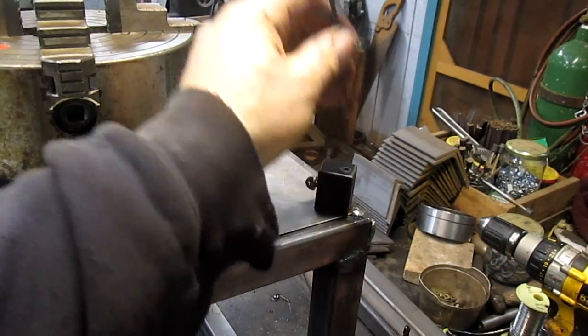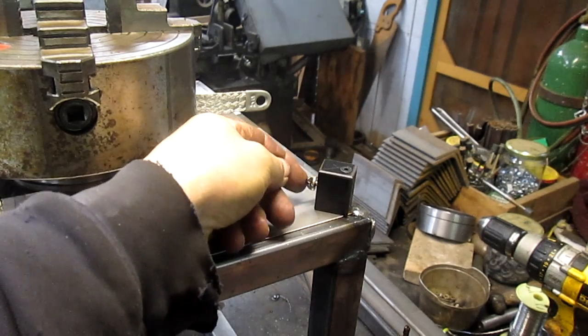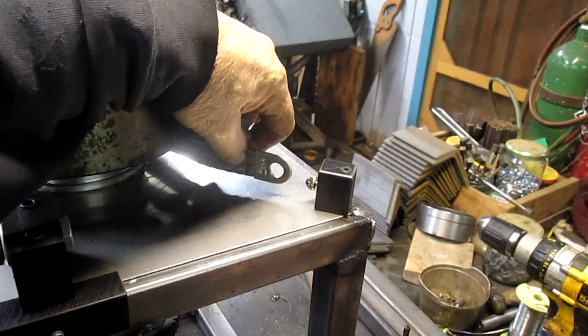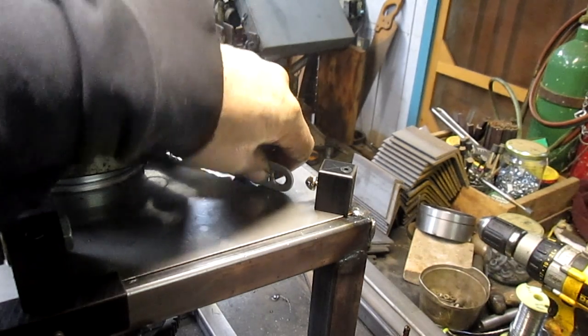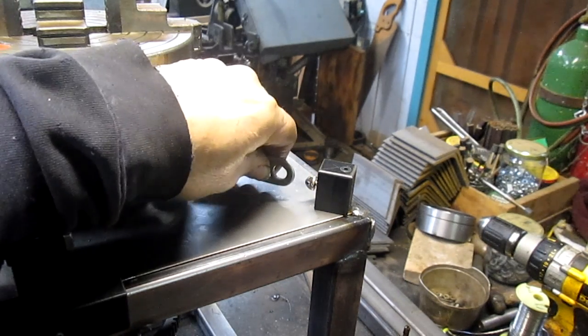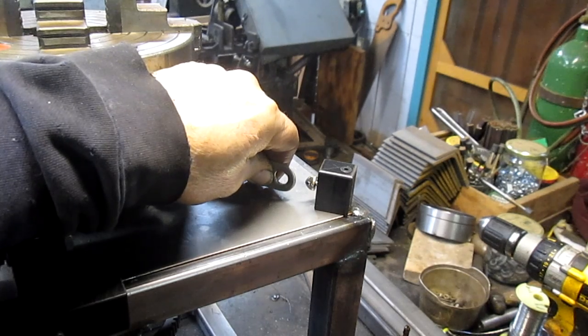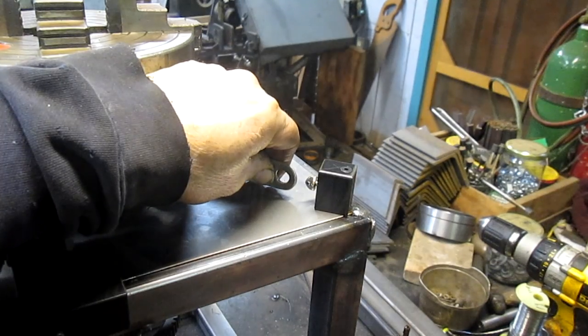We've got our block in and our spring connector, and we brought this around — it was almost too short. In fact it was too short; I had to cut this thing down and move things back a little bit. So we're really close, but I think I have some springs that will do it. We're going to go look at the spring box and see what we can come up with.